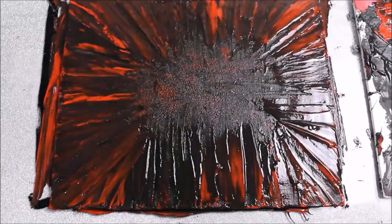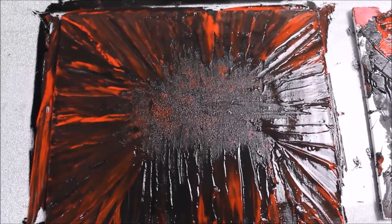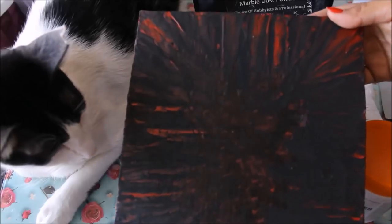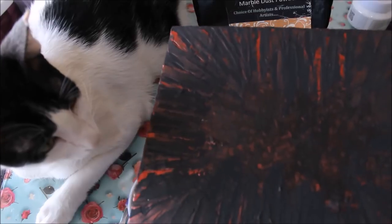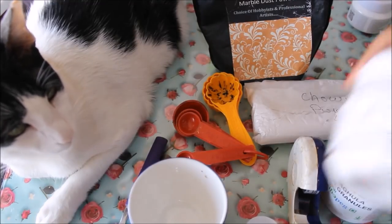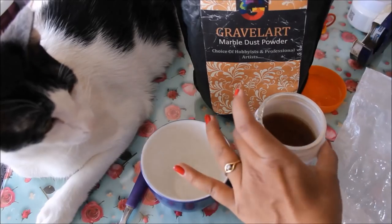You can clearly see the beautiful texture with the color we have achieved. Now, friends, we will let it dry for at least 24 hours. After a day, our base has dried up completely and we have a beautiful texture on it. Now let's prepare the mixed media paste — you can also use the ready-made mixed media paste from Itsy Bitsy, and I'll mention the link in the description box below.